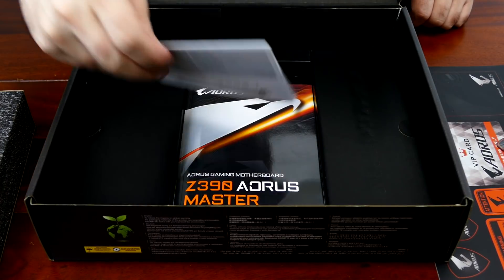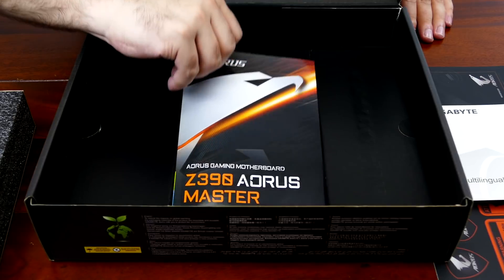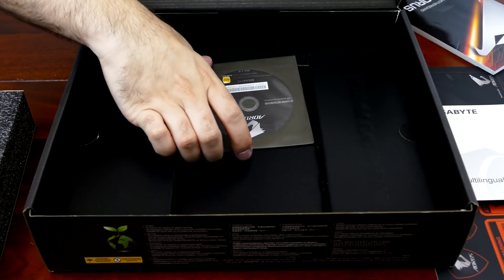We have manuals — a multi-lingual installation guide if you don't know how to build a computer, and a Z390 Aorus Master user's manual. It's actually a thick user's manual.